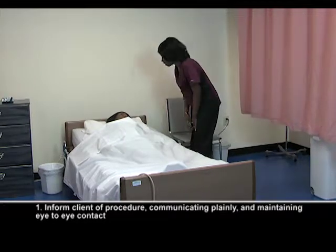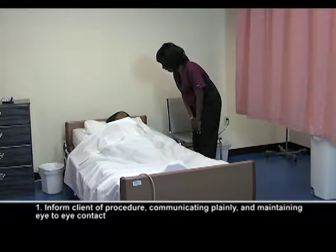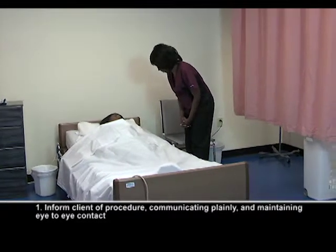Hello, Ms. Smith. It's Kathleen. The nurse asked me to come in and get your weight, okay? We're going to get started with that procedure in just a moment.